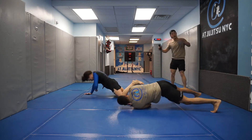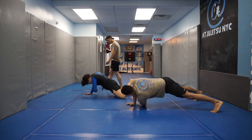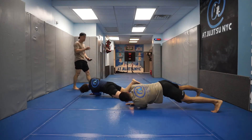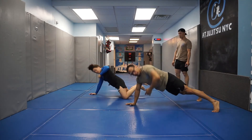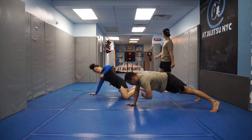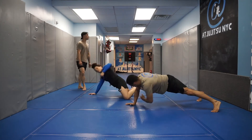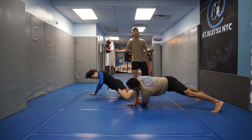Full turn. Excellent, guys. Keeping that hand as close to the chest as possible, like a single arm push-up. 15 seconds left, guys. Breathing, turning all the way through both directions. 5 seconds. And that's the side push-up into side plank. Great job, guys.